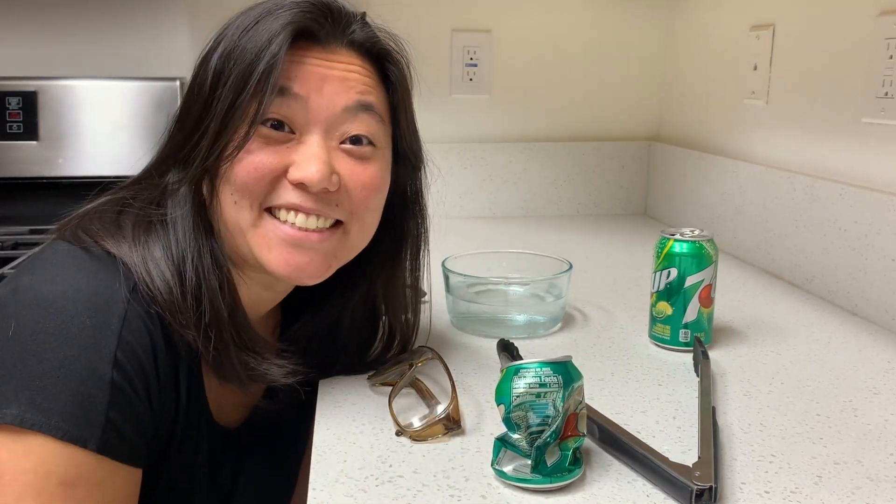My name is JJ and today in our science at home experiment we are going to talk all about the science of pressure and temperature change.